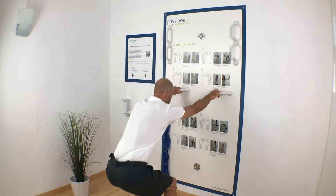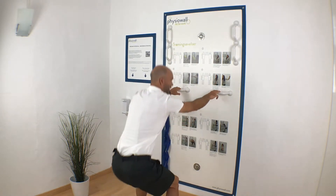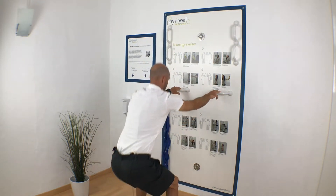Think about the glutes going back and then come back up. Weight on your heels, and then back up.